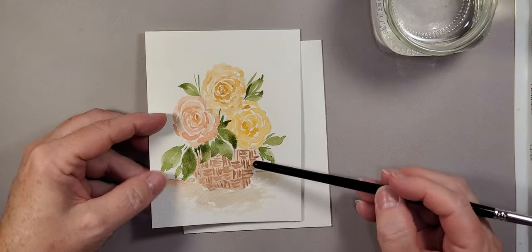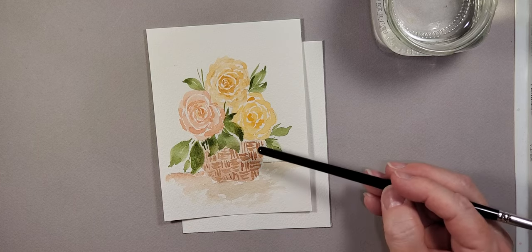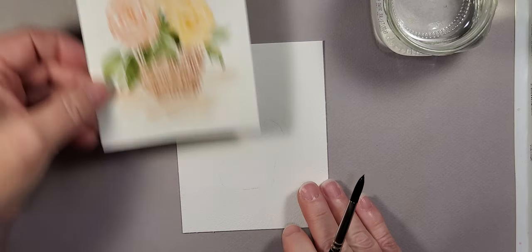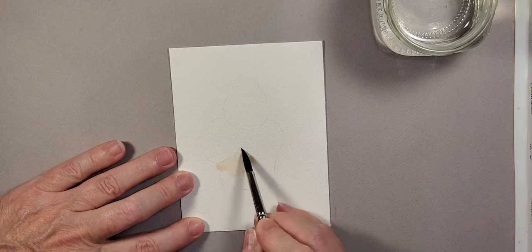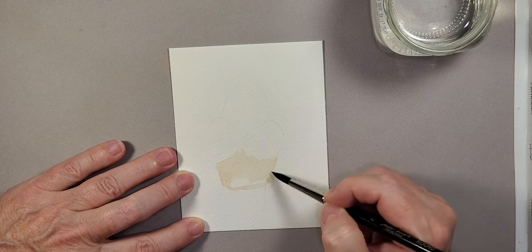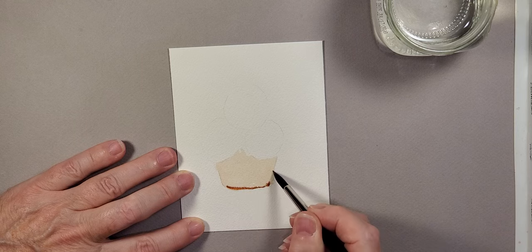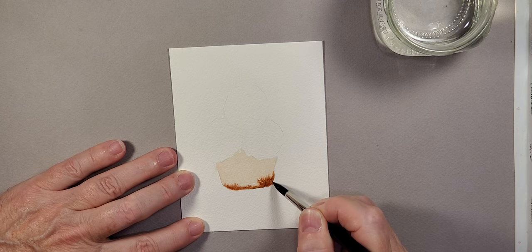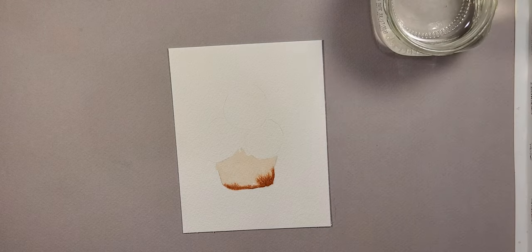Before painting the basket, I want to put just a little bit of color down for the background first, so it has time to dry. I want that nice and dry before I start putting the woven look into the basket. I'm going to grab just a hint of burnt sienna and paint it in very lightly. Down along the bottom and up the side I'm adding a little bit more, so once it blends it will add a little bit of shading. I'll let that dry and get back to it later.